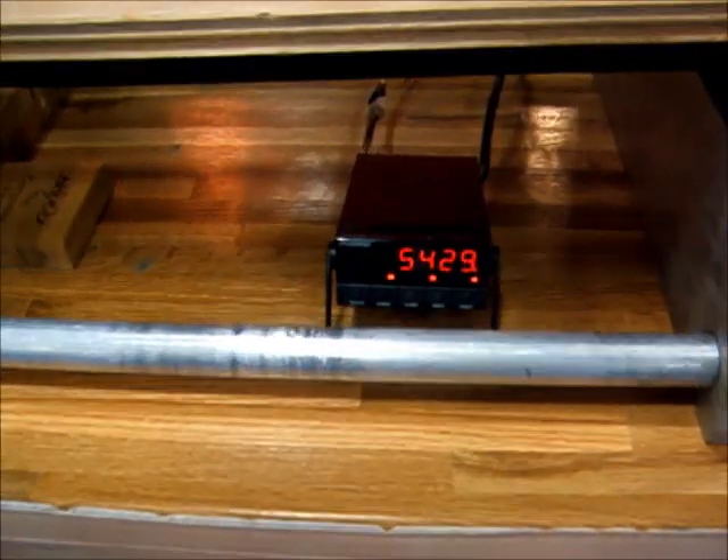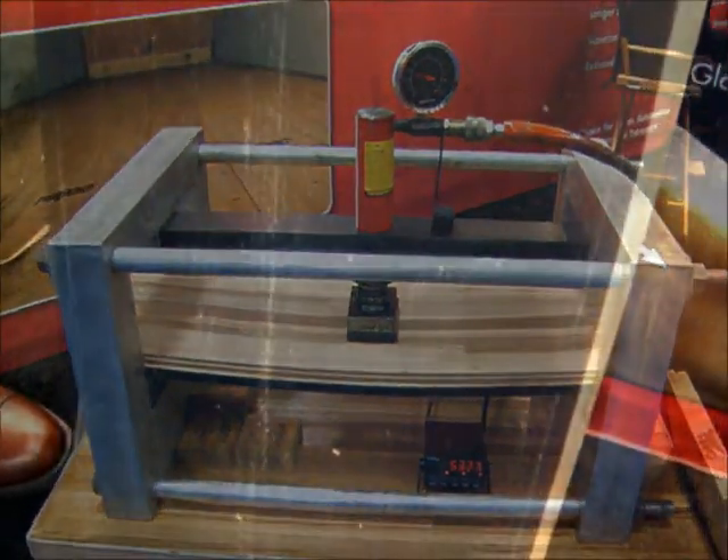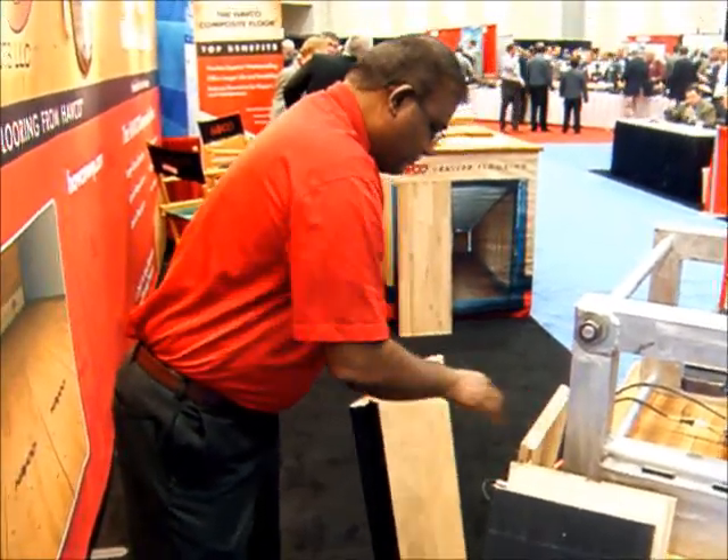And what did we crack at? We cracked that right at a little short of 5,500 pounds. So it cracked right here under all that pressure — right there. It's kind of hard to see, but of course that will make it susceptible to damage down the road.